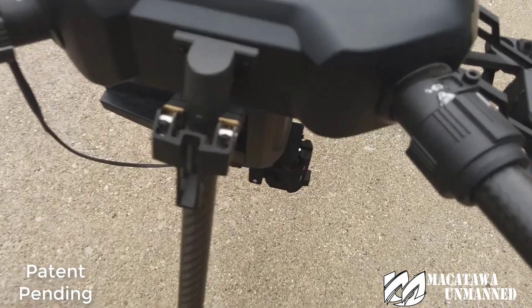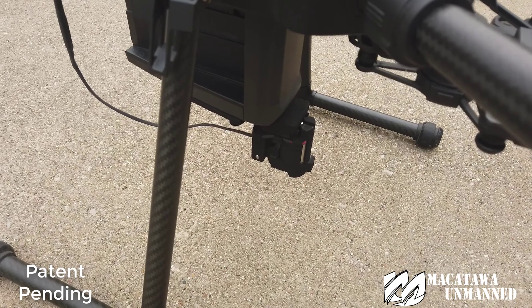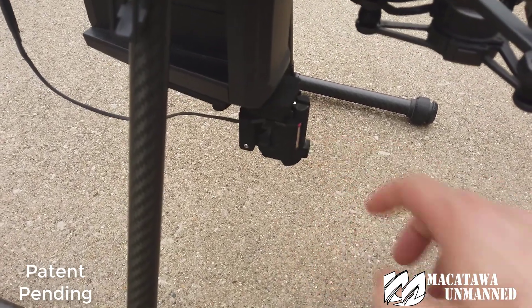On the app itself, you'll go into auxiliary power, turn it on, and once you do, this will release.